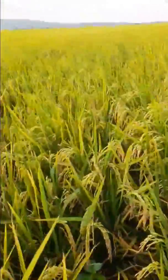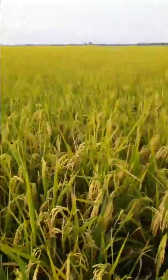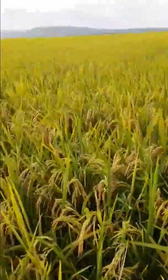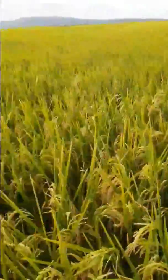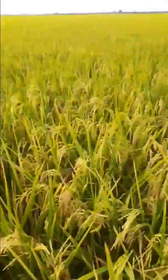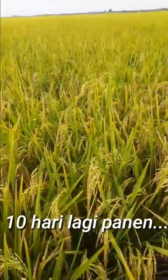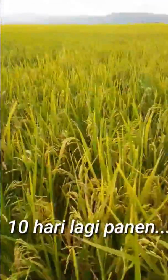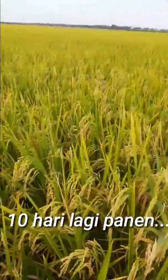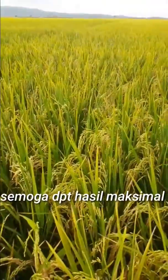Saya baru tanam dua kali ini, untuk meneruskan perjuangan orang tua. Sekian dulu untuk saya belajar di sawah hari ini. Kalau ada kurang-kurang, tolong dikasih info supaya dalam pembelajaran ini bisa menempatkan hasil yang nyata di lapangan, bukan hanya sekedar teori. Oke, semangat pagi. Wassalamualaikum warahmatullahi wabarakatuh.